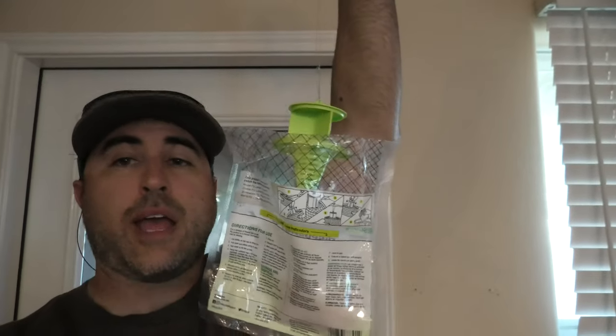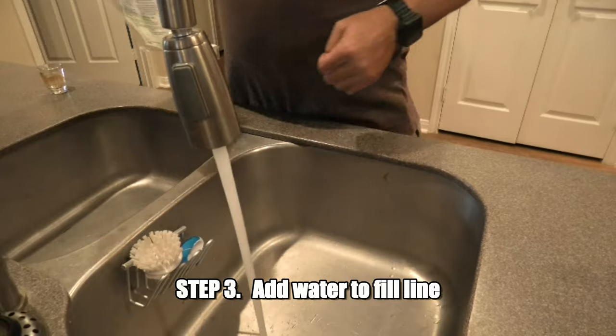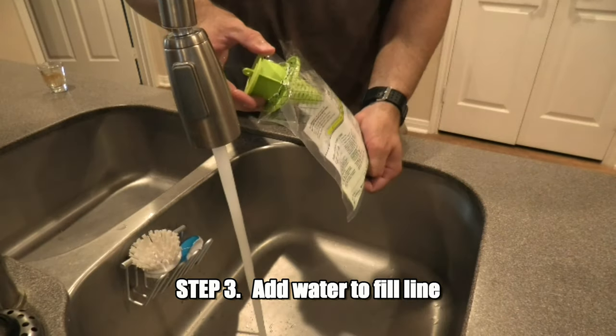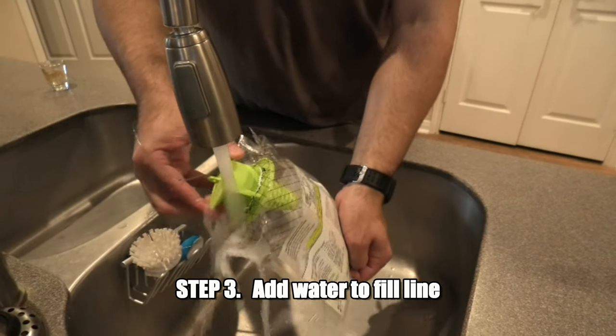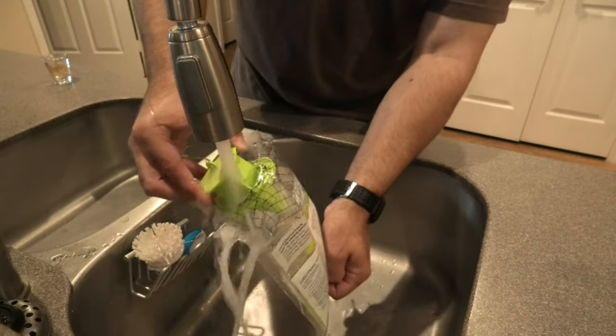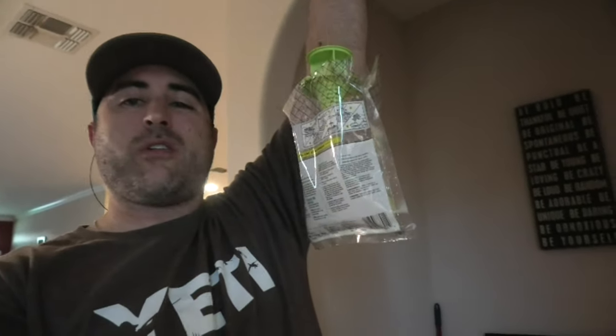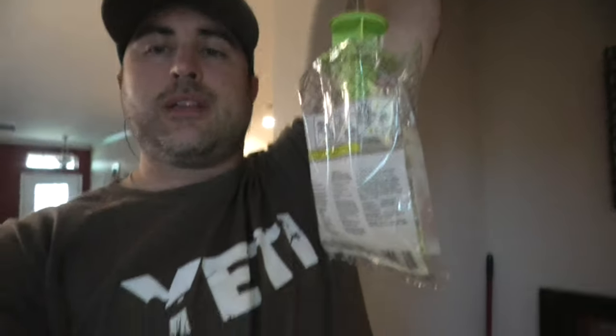Now add some water. It's full of water to the fill line. Let's go hang her up.